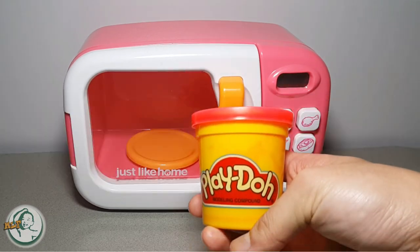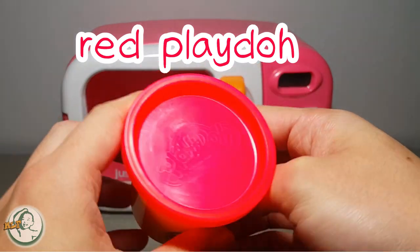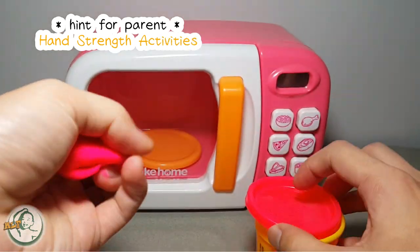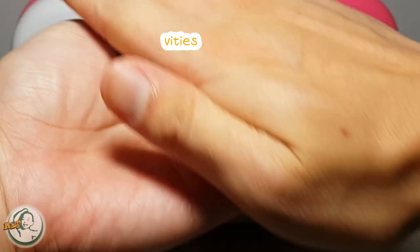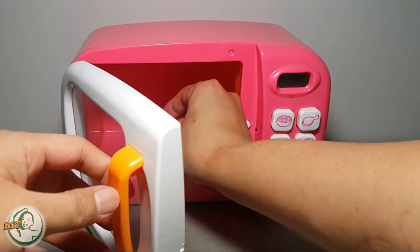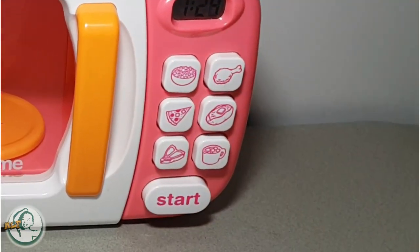Microwave! Red Play-Doh. Hey kids! Keep kneading the Play-Doh with me. We put the Play-Doh in the microwave and push the heat button. What will happen next?